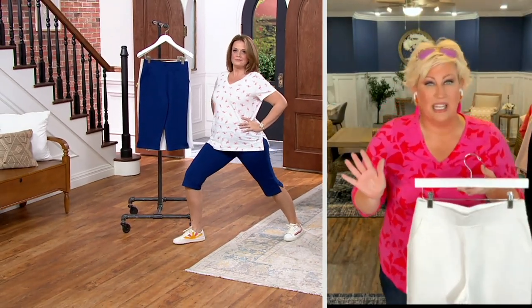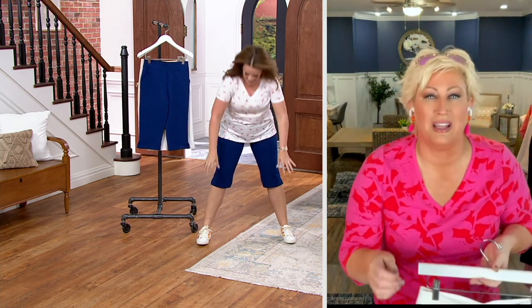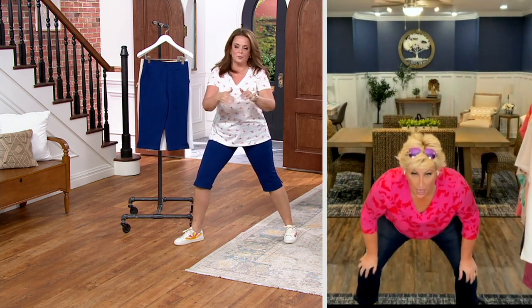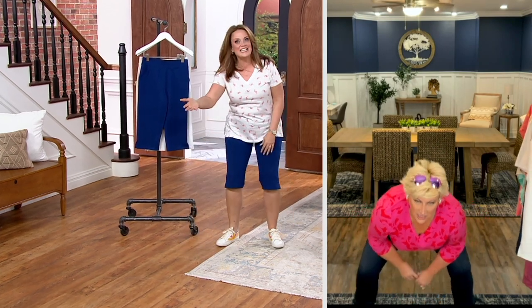Are these not amazing? It doesn't have back pockets, just front pockets. I did some stretching — I'm not saying they're workout pants, but why does this feel so good? This feels good. Right? It does.